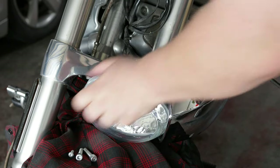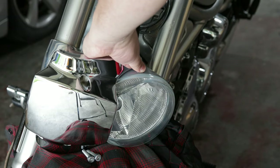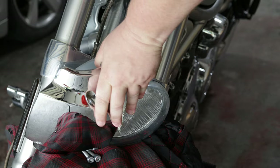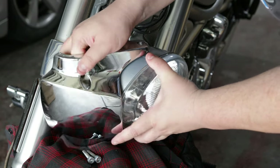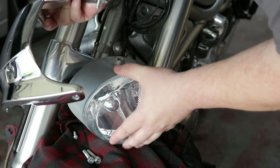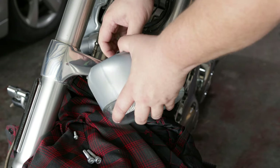You could probably have done this a different way, but I like to get the entire thing out as there's quite a bit of wiring behind it. Once all the bolts are removed, the chrome visor should disconnect from the headlight. Set aside the visor assembly and then we're going to disconnect the headlight from the harness.